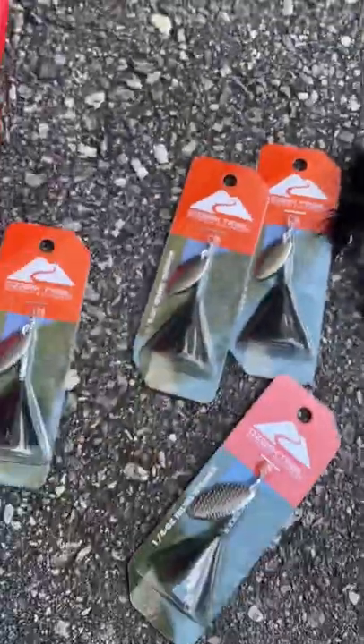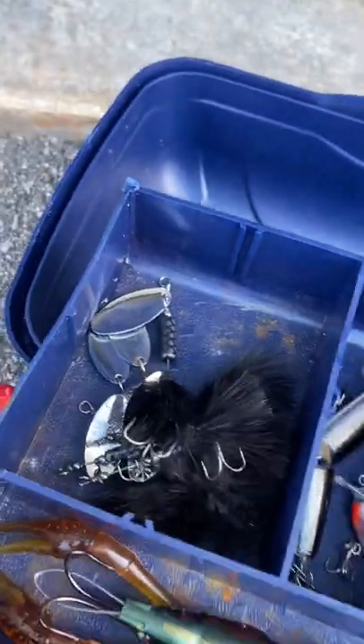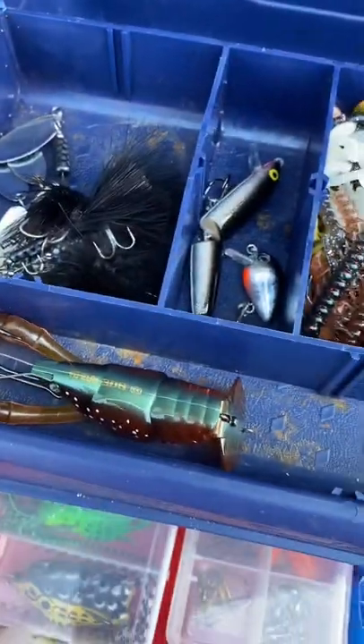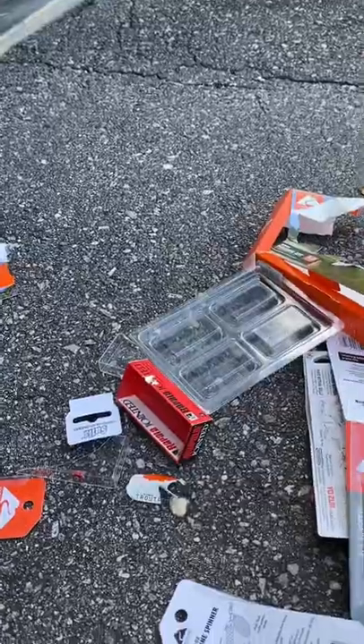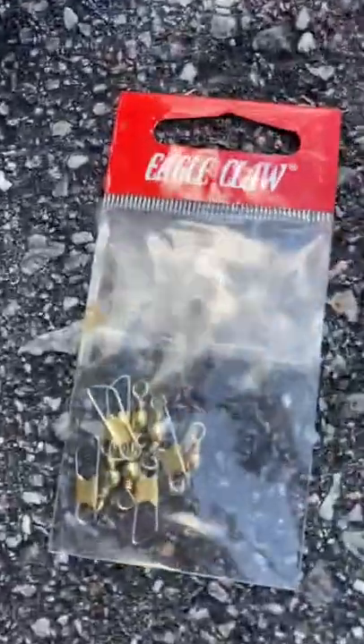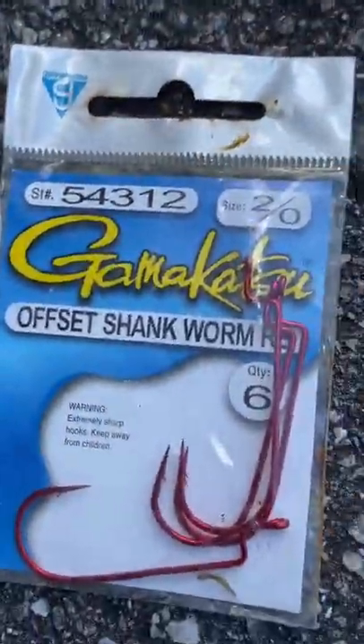Next up we have these black rooster tails — I got four more of them because they're pretty good, I like them a lot. I moved all the rooster tails together, moved all the little crawfish over to one spot, and the big crawfish lure got moved to a larger compartment since it's bigger.